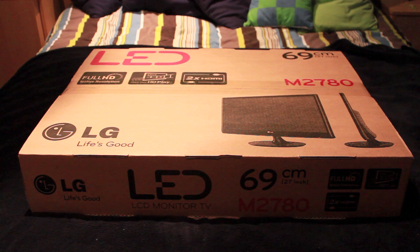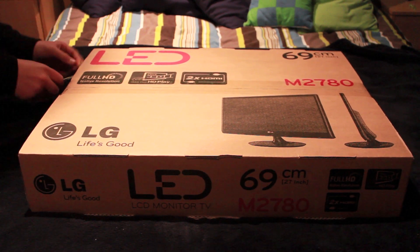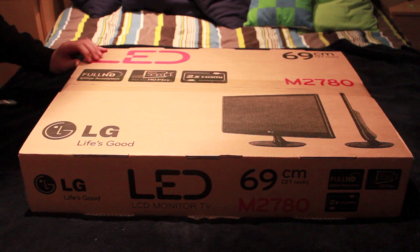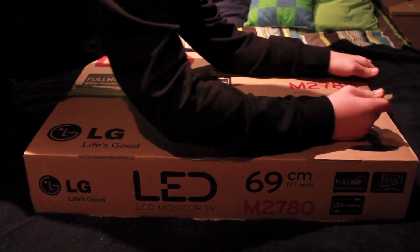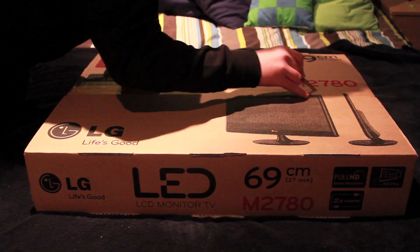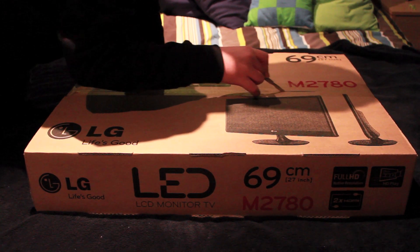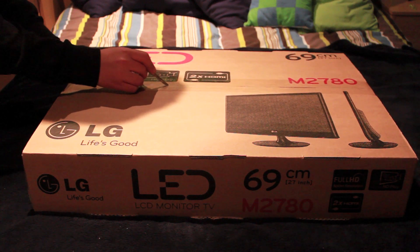Hey guys, I'm just going to give you a quick unboxing here of my new 27 inch LG M2780 LED TV. So we're just going to go straight off into the box here. I got this from Curry's for £300, so it's quite a good deal.